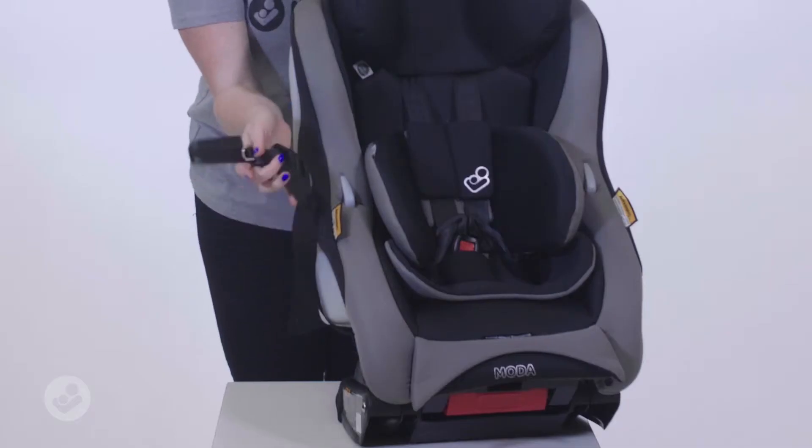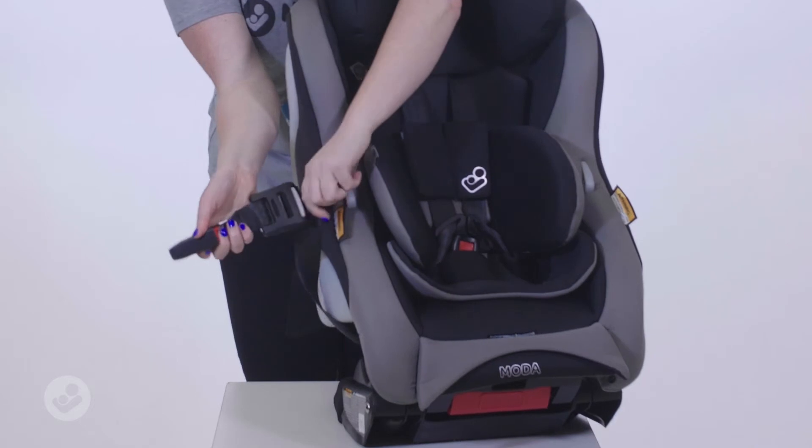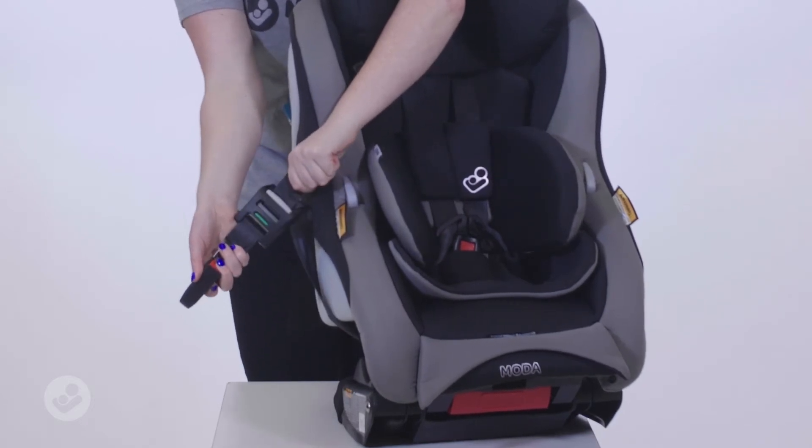And to install, all you need to do is find your anchor point in the back seat of your car, connect the ISOFIX connectors to your point, click it in and pull it. Now when it goes green, it means that you've installed your car seat correctly.